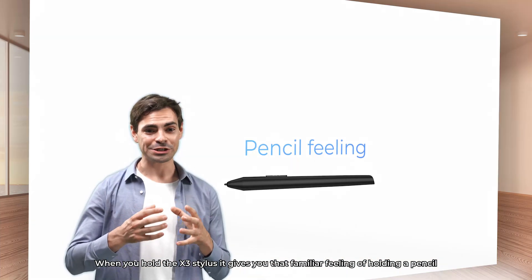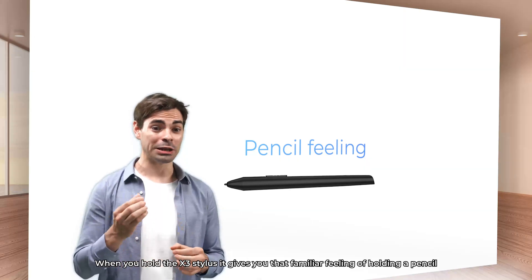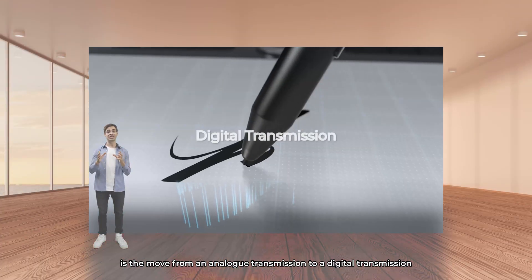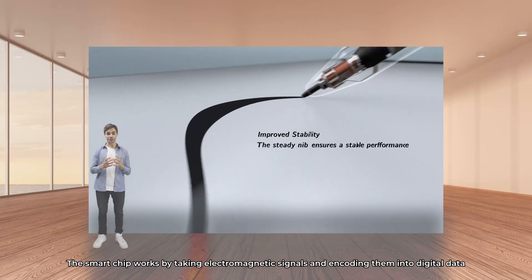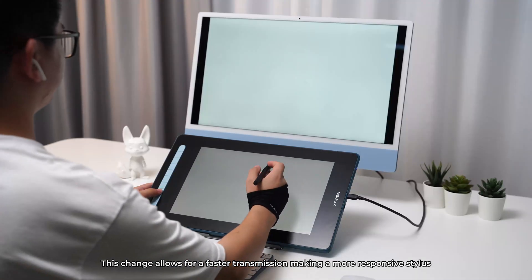When you hold the X3 stylus, it gives you that familiar feeling of holding a pencil. The main change in this technology is the move from an analog transmission to a digital transmission. The smart chip works by taking electromagnetic signals and turning them into digital data, allowing for a faster transmission and making a more responsive stylus.